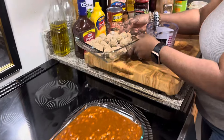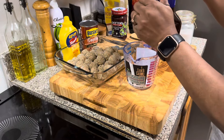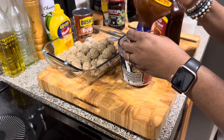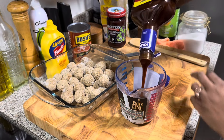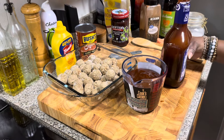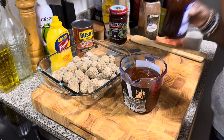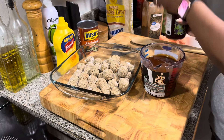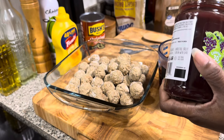Now for our meatballs, we're going to use about one and three-fourths cups of barbecue sauce. And I've got some grape jam — you can use jelly, whatever suits your fancy. I don't think that's going to mix in there easily, so let me get something bigger than this. I'm going to use this bowl.